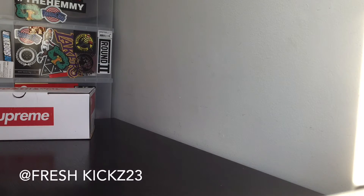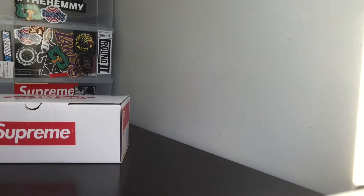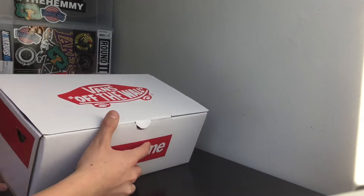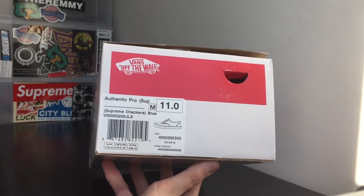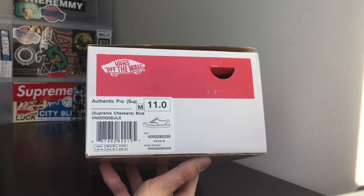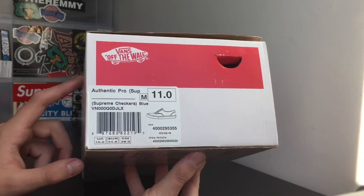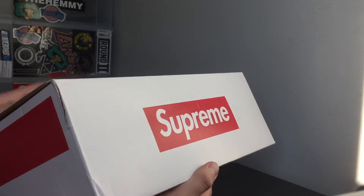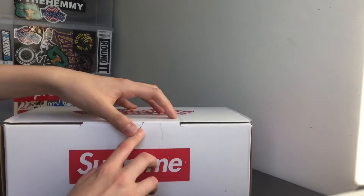What is up YouTube, this is freshcakes23 checking in once again with another video. As you guys can see, we have a Supreme Vans box and this shoe right here is a Supreme Vans collab. It is the Authentic Pro, not the Skate High. I did buy a pair of Skate Highs also and was fortunate enough to get both for retail. You can see here is the size 11, and then this is the tag — Vans on both sides, Supreme, and on the top the Vans logo. So let's get into it.